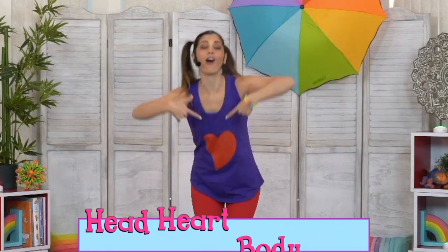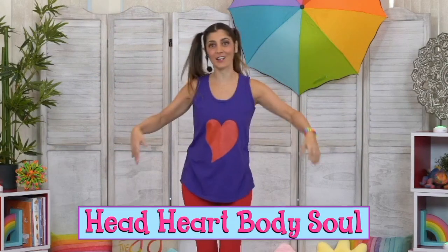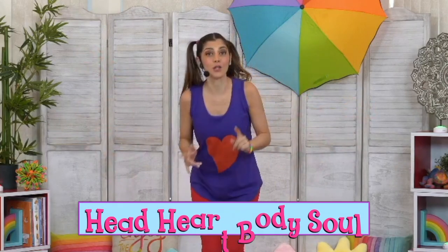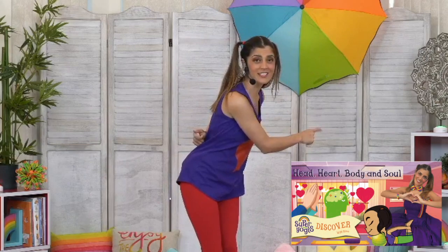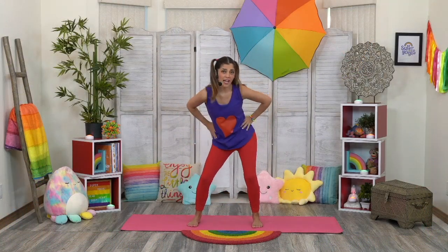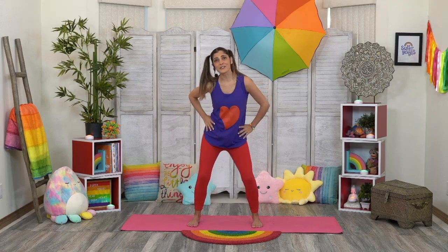Welcome back, Super Yogis. I'm Reena, and today we're going to be learning all about our head, our heart, our body, and our soul while doing some yoga poses. Remember to go back to the Super Yogi's Discover show earlier this week to learn more about it with me and Mr. Phil Osabi. But let's begin by getting our wiggles out!